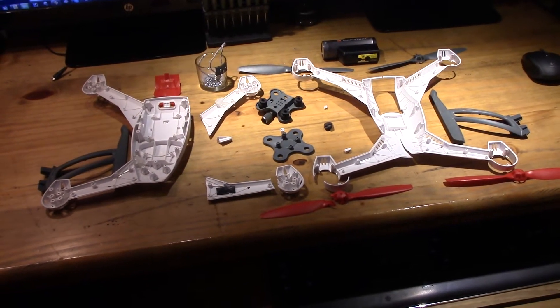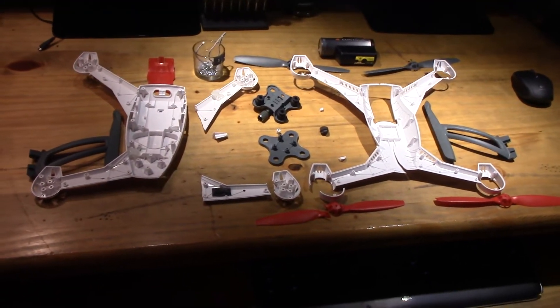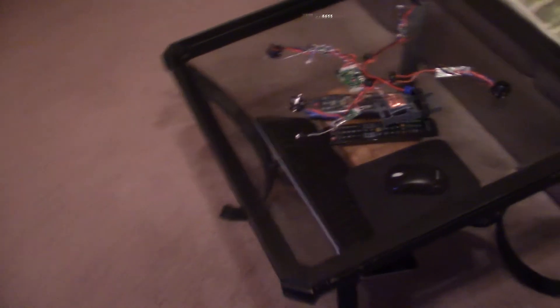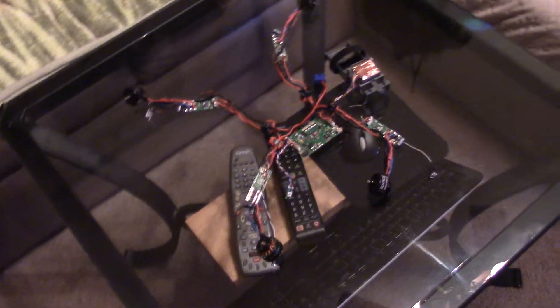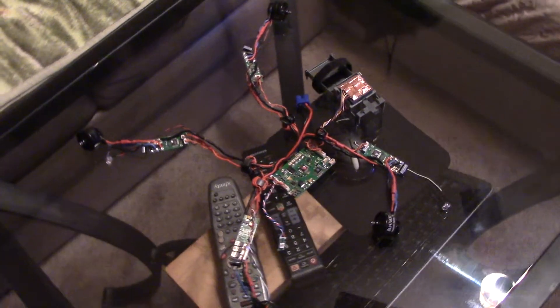It shattered the whole thing apart. That's basically what you see — totally disassembled now. I made another video of how I did that. I completely degutted everything. So that's the heart of the QX — lots of electronics.